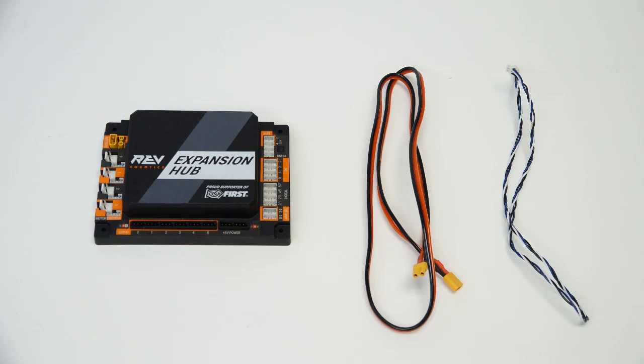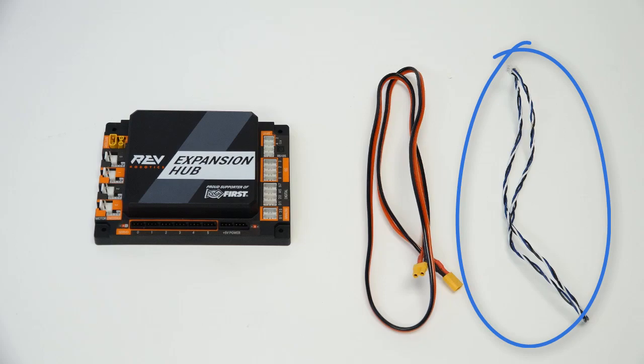In order to connect two Rev Expansion Hubs, you will need the following: an extra Rev Expansion Hub, an XT30 extension cable, and a 3-pin JSTPH cable.